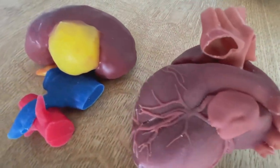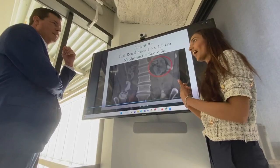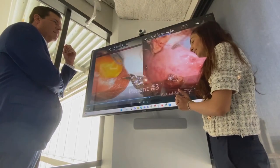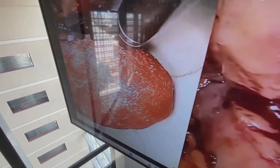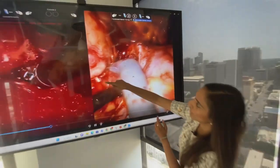PRE-SHURE got FDA approval in 2021 for kidney, prostate, and bladder surgery. Now they have approval to build 3D models for the heart, lungs, and brain. They want to drive efficiency and reduce errors, optimizing care for patients undergoing very complex surgeries — brain conditions, complex brain tumors, aneurysms, as well as congenital heart conditions.